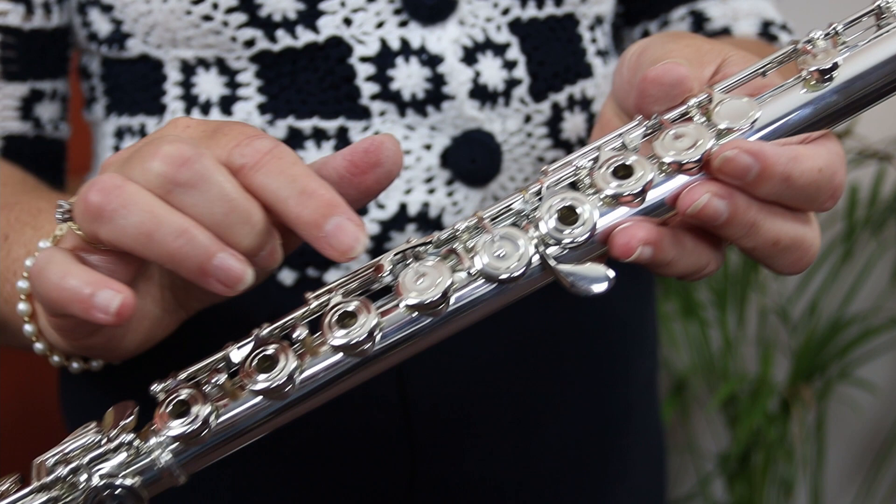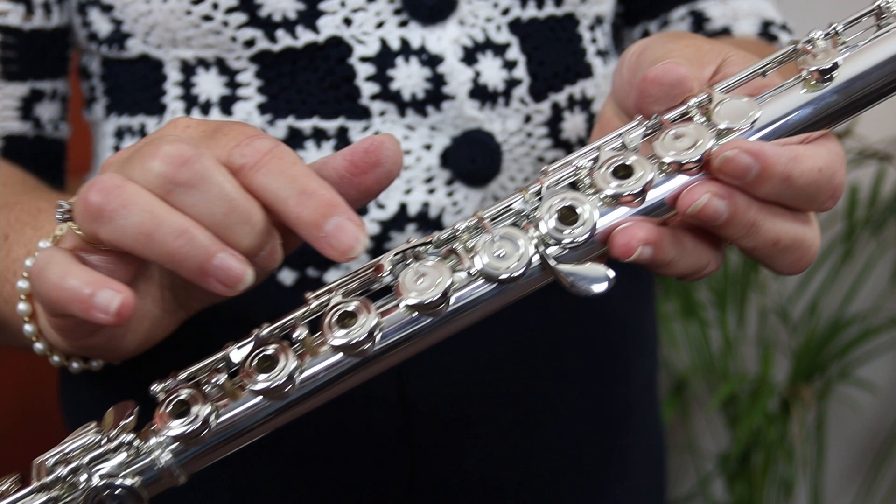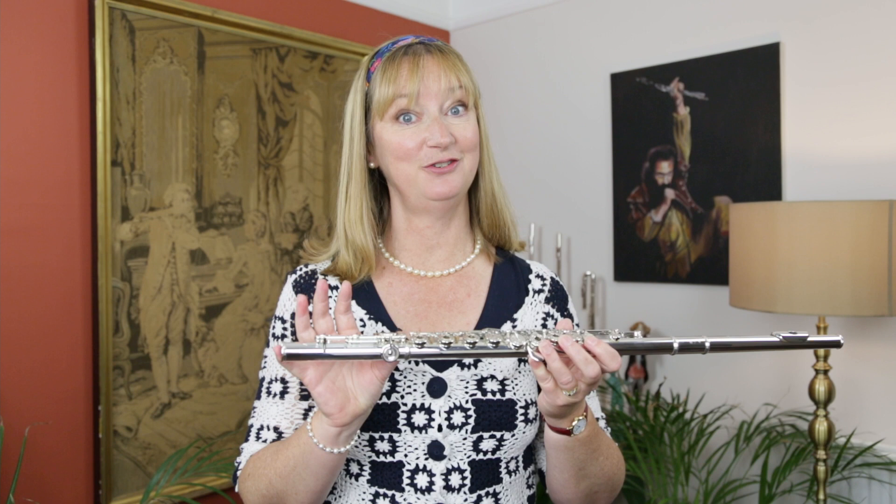It has open keys, offset G, and split E mechanism. This flute has a C foot, but it is also available in a B foot and also available with closed holes.